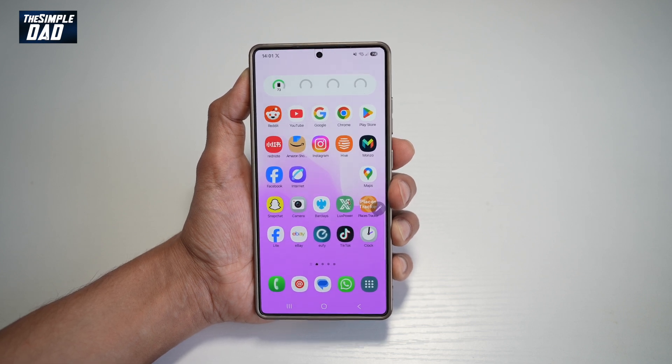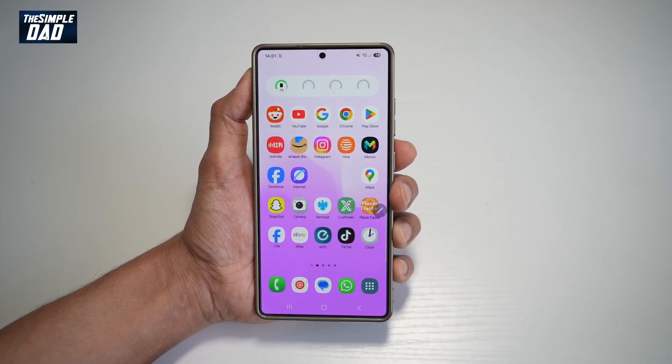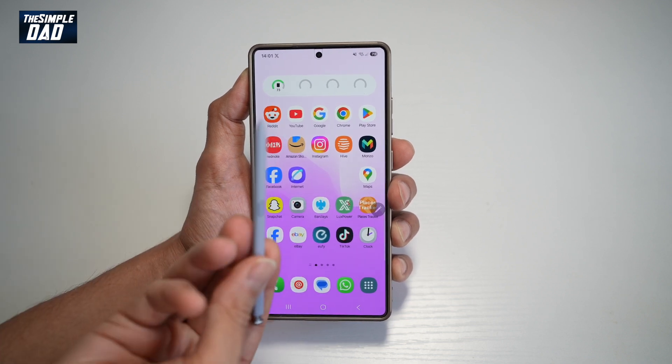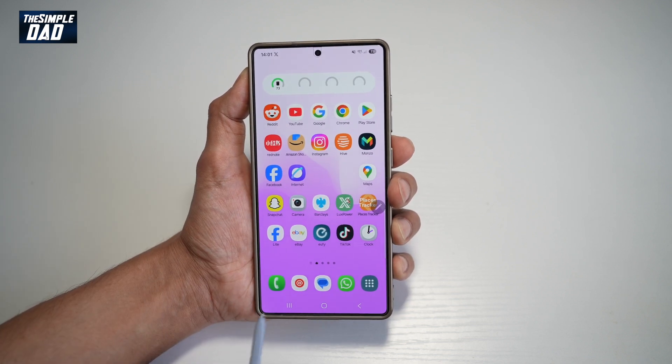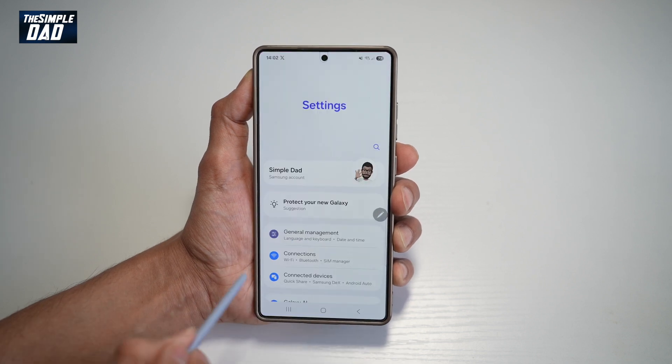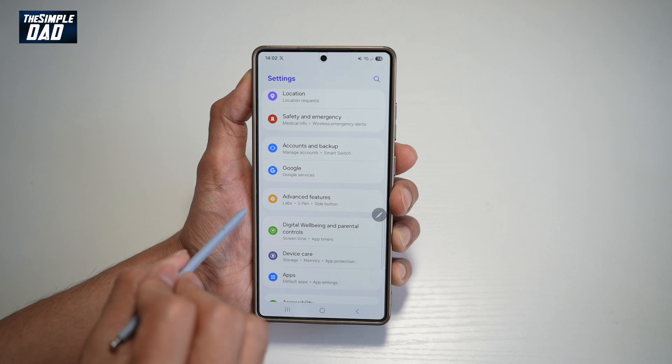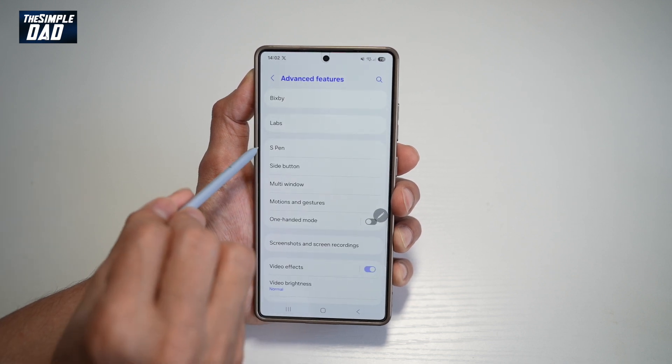Let me show you how to get the Screen Write option on your Samsung S25 Ultra. First, you want to go ahead and remove your S Pen. Once you remove it, you'll get the Air Command. If you don't get it, you can go ahead and enable it in your settings.